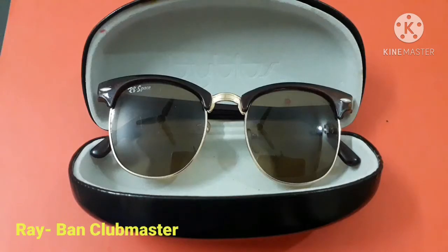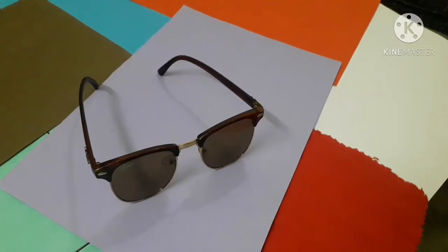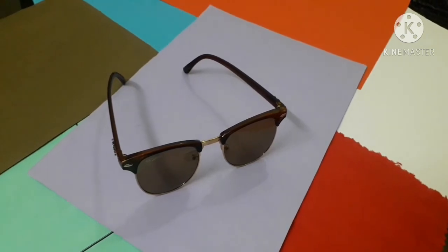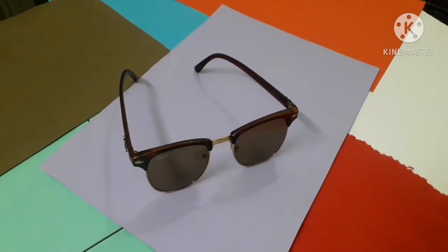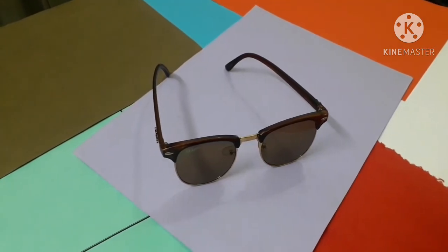This one is the Ray-Ban Clubmaster in brown color. I used these glasses in university. The specialty is that it is suitable for general public appearances and supports any face cut, whether your face is thick or thin. I will recommend you to buy them.